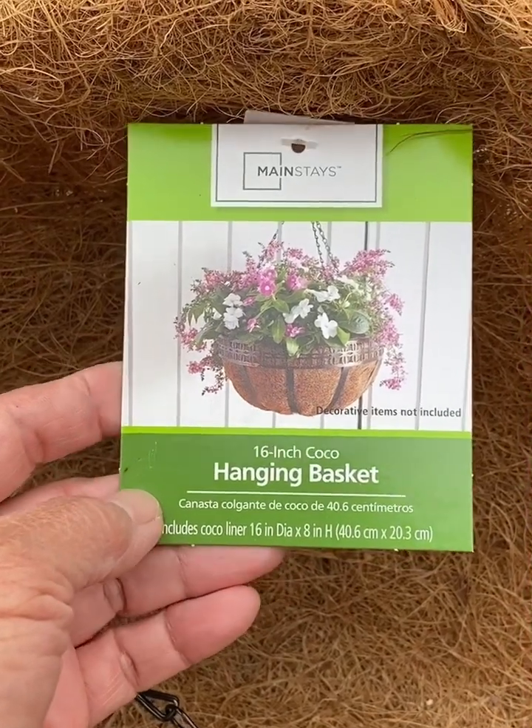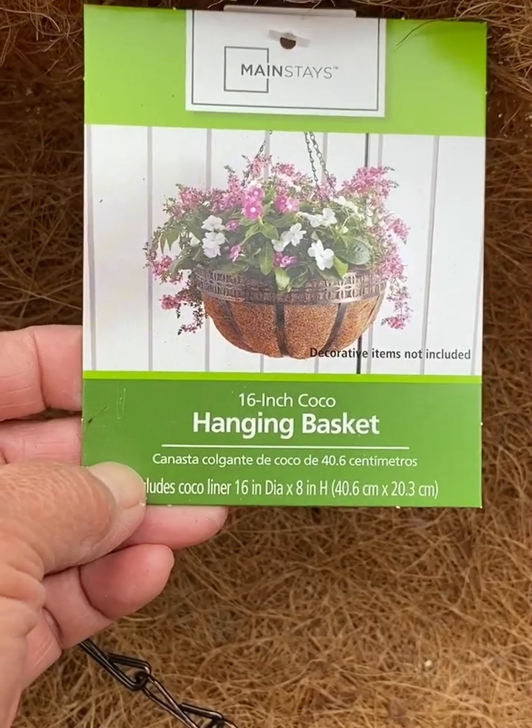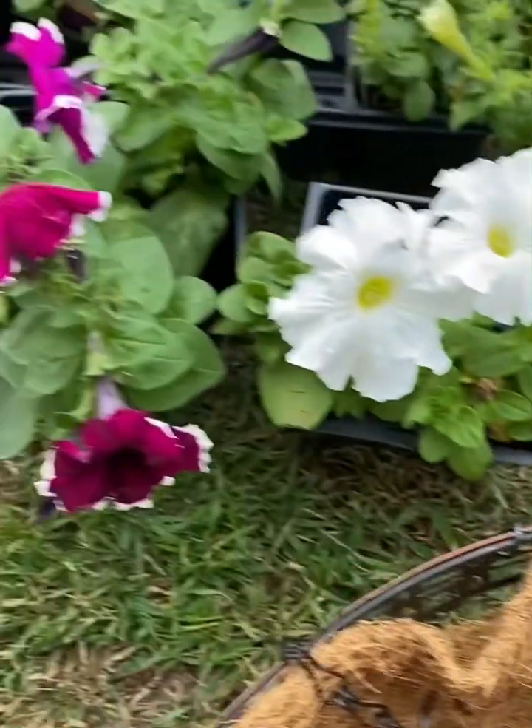Good morning guys, today I'm going to make a 16 inch hanging basket of petunias.